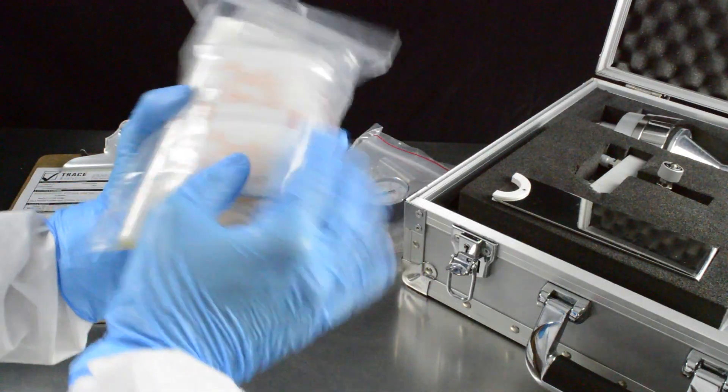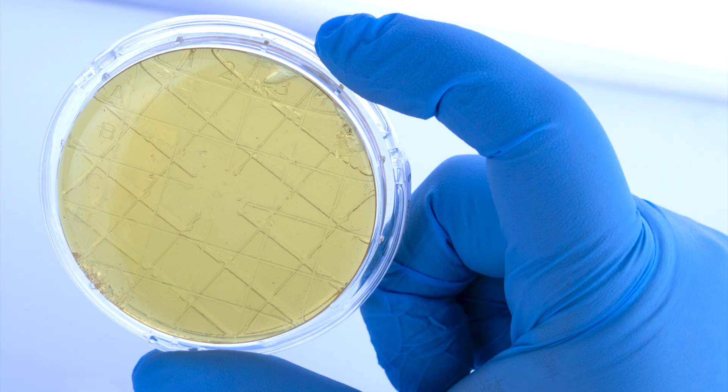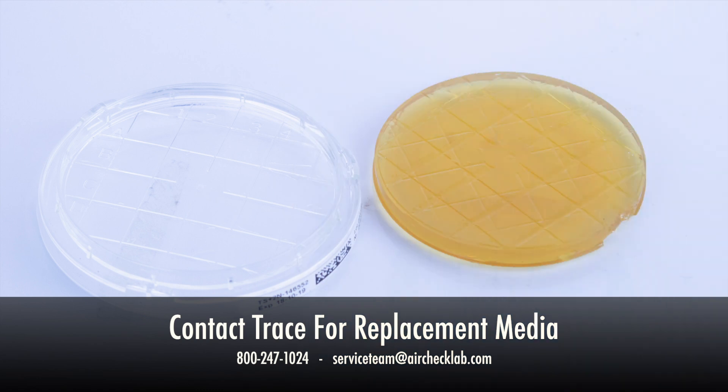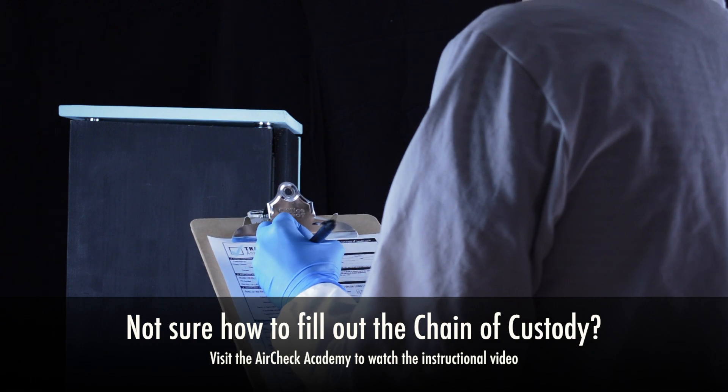Inspect the plates to make sure they are intact and undamaged. If there are any broken pieces, if the agar is melted, the grid is not aligned properly, or the agar is loose from the plate, contact Trace immediately for replacements. Review and complete sections 1 through 4 on the chain of custody.